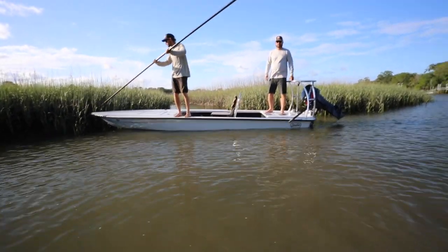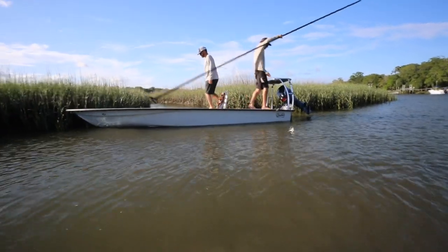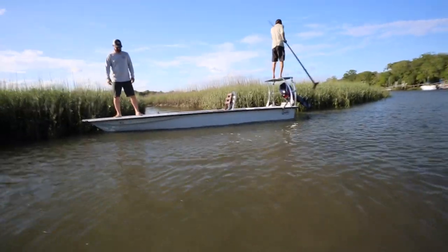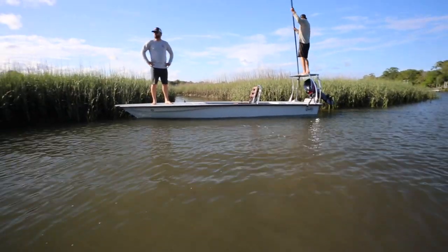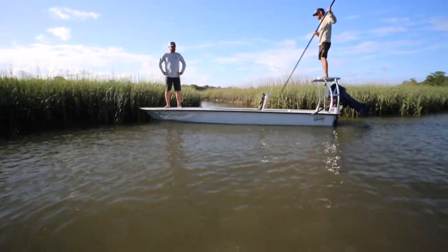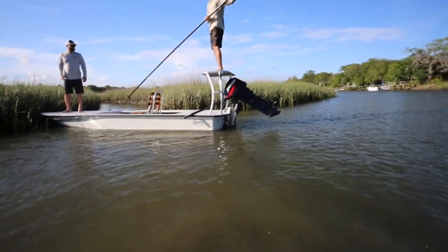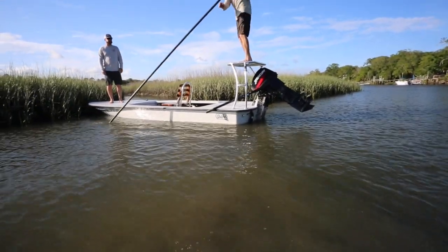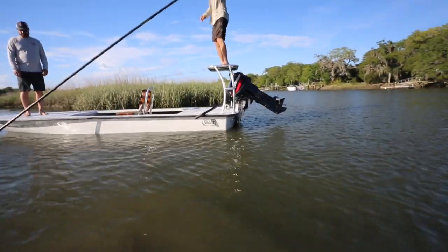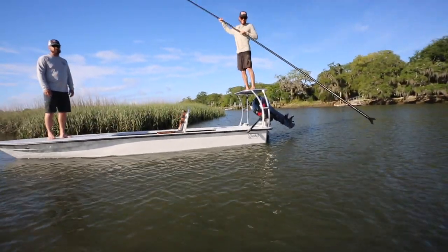Now let's show how it pulls. That nice big round transom lets the boat spin around really well. It's got strakes that run about 60 percent of the length of the boat, so when you're poling you can spin really nice. You can see Jordan pulling backwards — limited pressure waves coming off the boat, pulling backwards dead quiet.